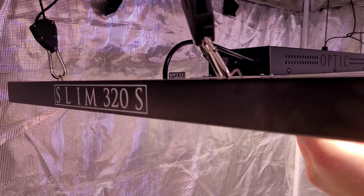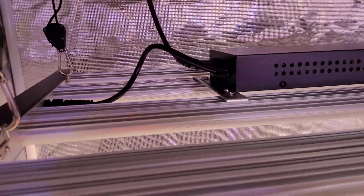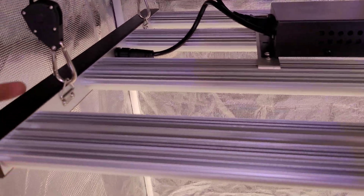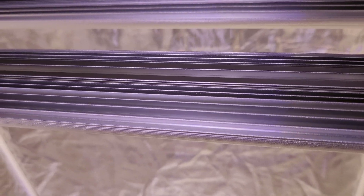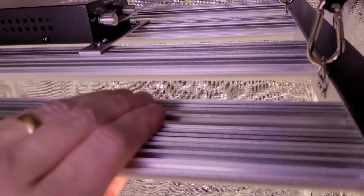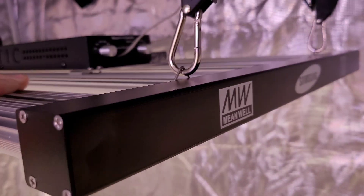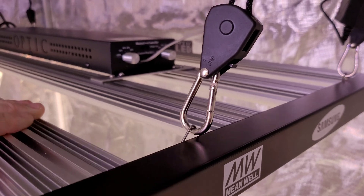On this side of the Slim 320S you can see the power cord and the hookup to the bar lights. Here are your hanging hooks — you've got the four bars. These extruded bars are engineered for maximum surface area and lightweight design, which is why our bar lights in the Slim Series run cooler than any comparable lights on the market today.